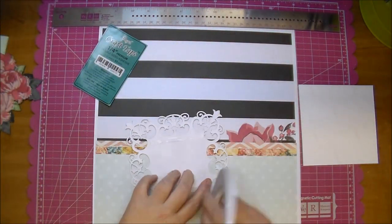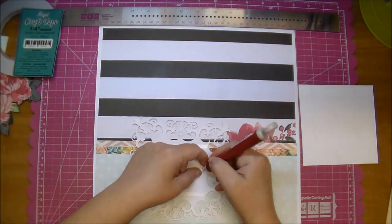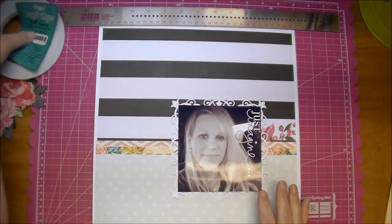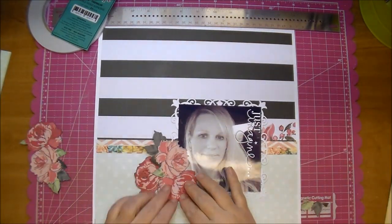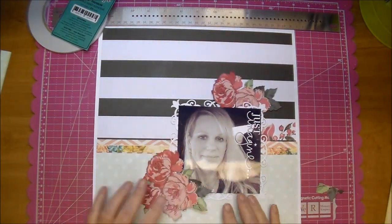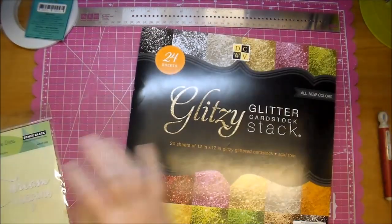I'm going to adhere down my photo now. Again I'm just kind of laying out everything before I start adhering it down to make sure I'm happy with the layout. A lot of times I will take a photo of my layout if there's a lot involved — that way I can refer back to it once I'm ready to start adhering everything down.